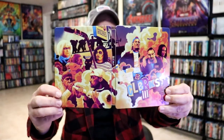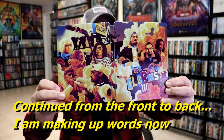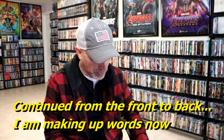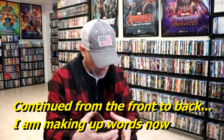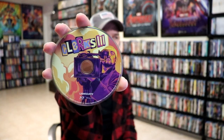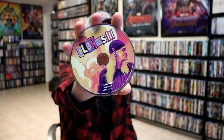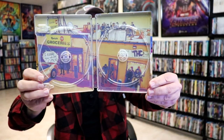We open it up. We have our front and back together, continued from the front and the back. Looks really nice. On the inside, it does come with a digital code and we have our two discs. So we have our Blu-ray disc here with some disc art. And we have our 4K disc with some different disc art. And we do have some inside artwork, which looks really nice.